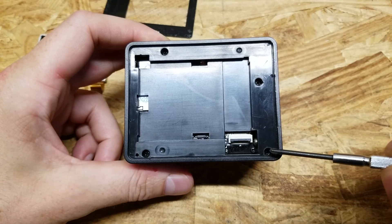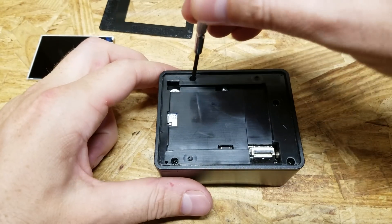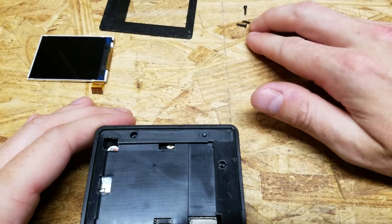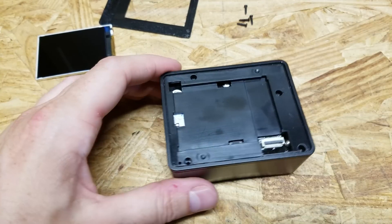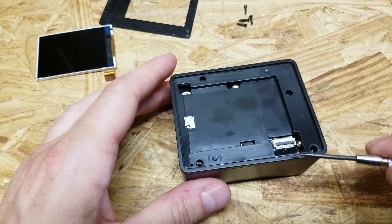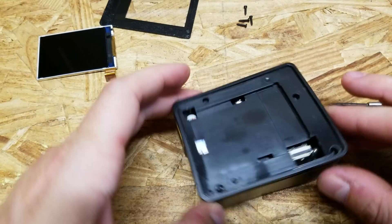Once you have the cover off, there are four Phillips screws you'll want to remove. Make sure you don't lose those. Then this whole top piece should come off — you may need to pry it a bit. There are a few places you can insert a screwdriver; just be careful not to stab too deep because you don't want to damage the board and components on it.